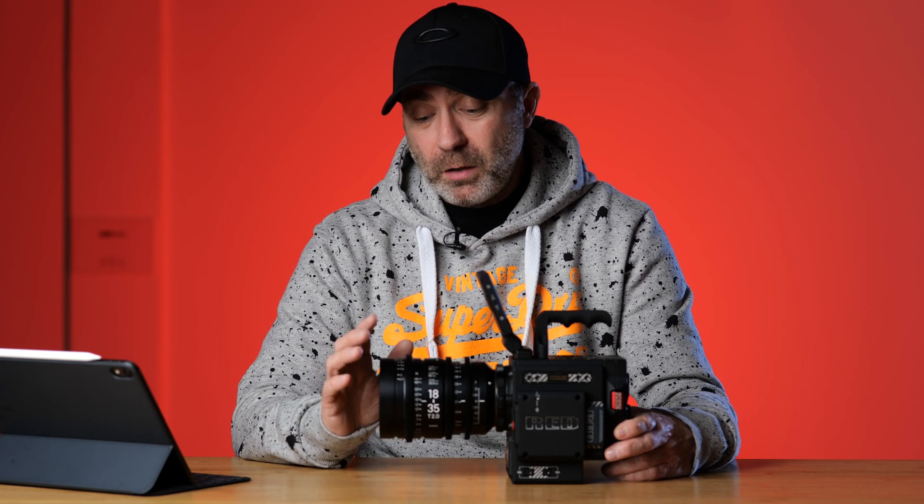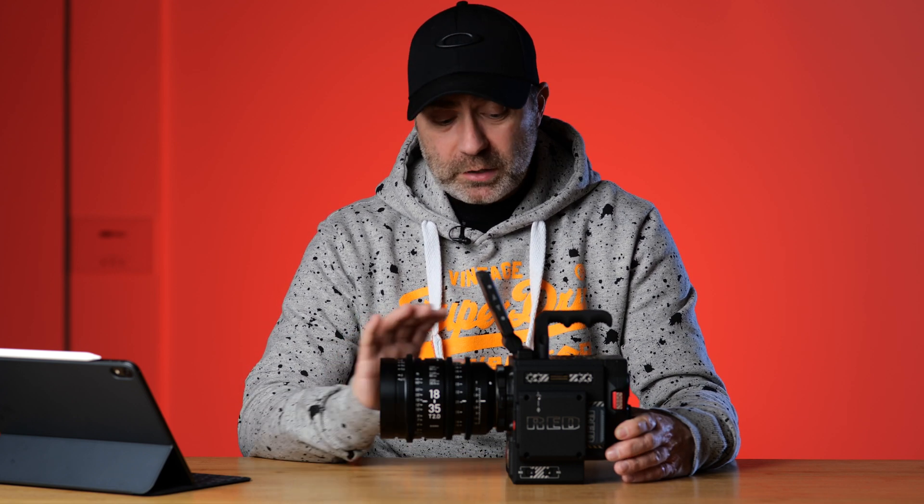I've never actually used one of these apart from once in Taiwan, where I used an old Red Epic. We used that for a project — went along and did basically the video work for another company. That was a very complicated camera. This is much simpler, and this is my first time properly using the Red and testing it.